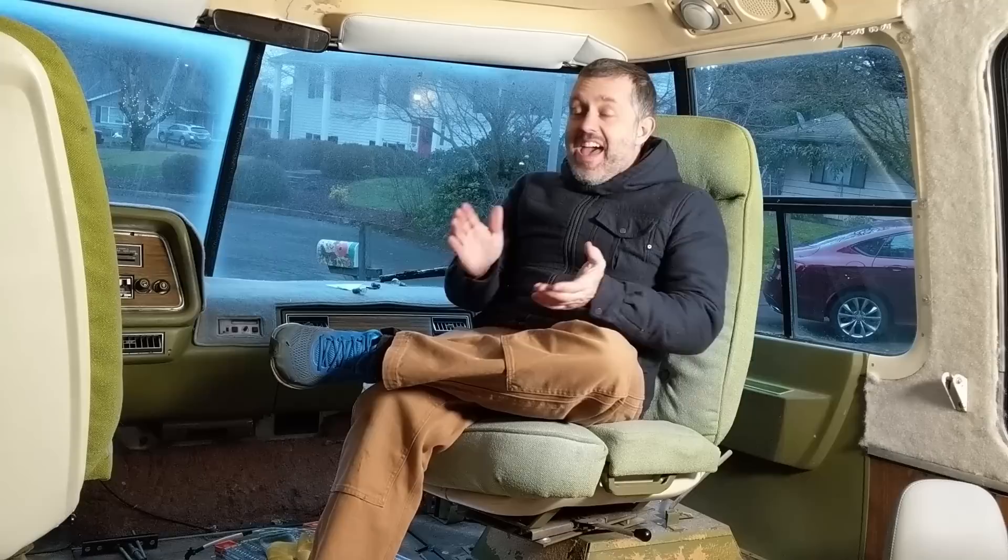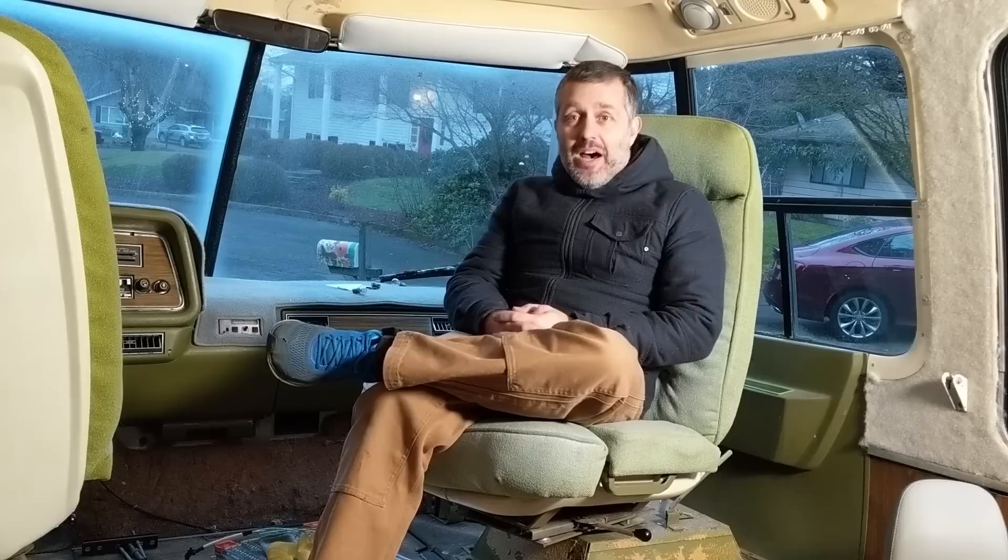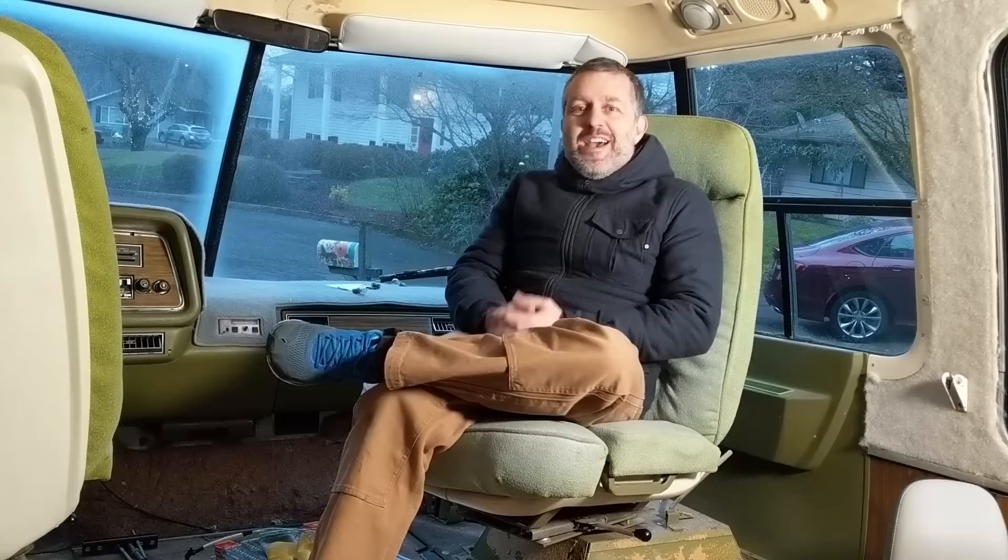I haven't been doing a whole lot to the motorhome, but I have been working. A huge thank you to whoever shared this channel — somebody followed through and blew my channel up. I was able to monetize and I've got almost 4,000 subscribers, so I can actually justify spending time out here.